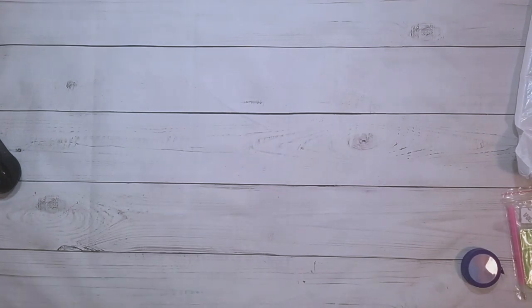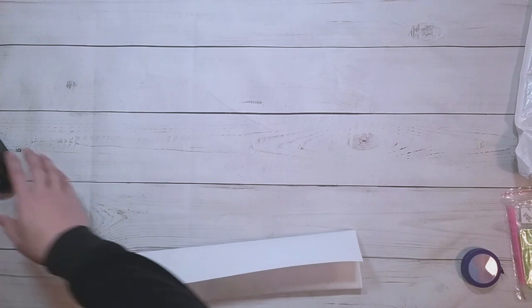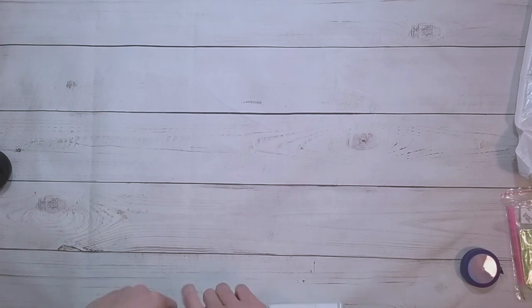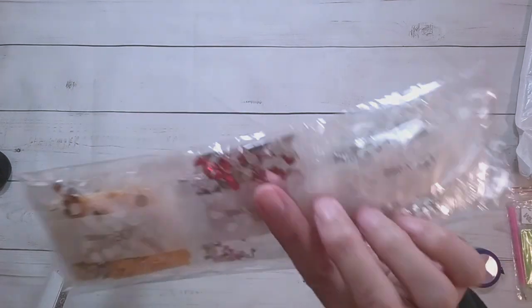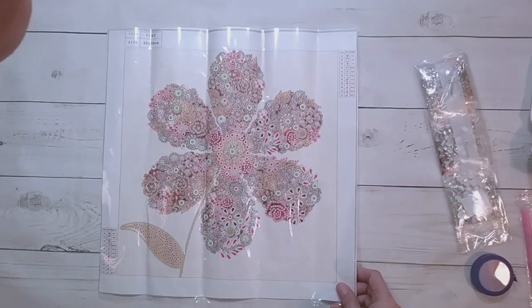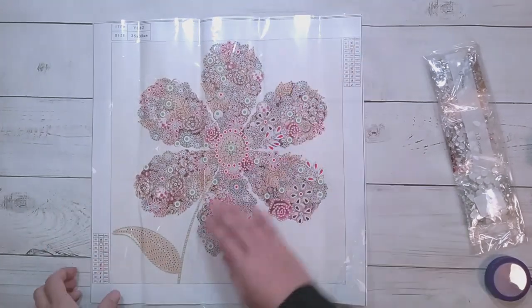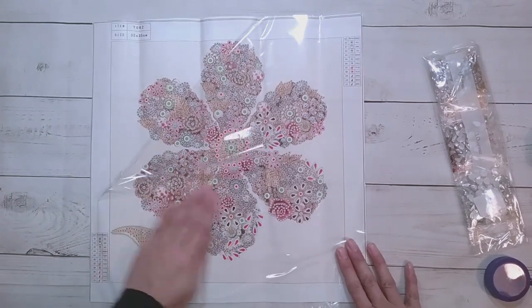There's actually a good amount of diamond paintings in this video. The next one is another special shape diamond painting — ordinary toolkit. It's a flower that has it looks like a very special shape, with flowers inside the flowers too. It's like a flower collage shaped like a flower.